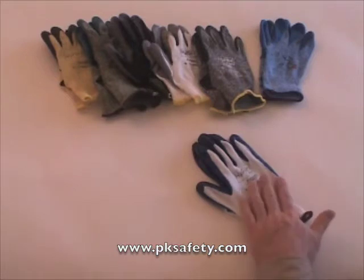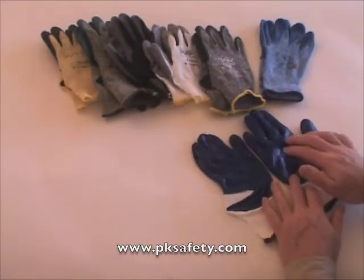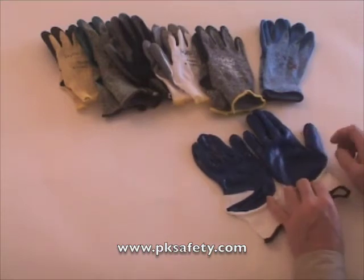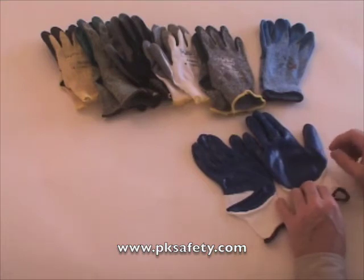Now this is a nylon knit liner, it's white in color, with a blue traditionally dipped nitro palm. Nitro is quite resistant to oils and so forth, giving you a good grip. Now I say traditionally dipped because a lot of the gloves in this HyFlex series are the so-called foam, which have a little bit of air infused into them.